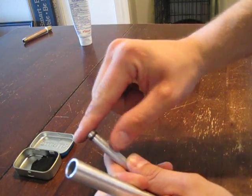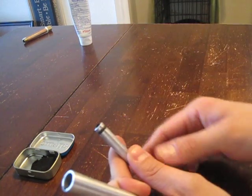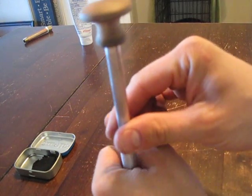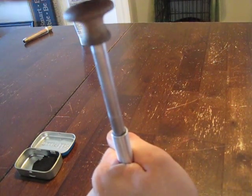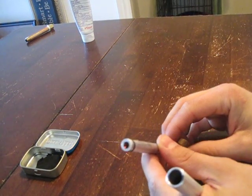Insert the char cloth in the top of the fire piston and get it nice and snug so it doesn't fall out. Now you put the piston inside of the cylinder. You have to do this really hard and really fast. Okay, you see that? That tinder is ignited.